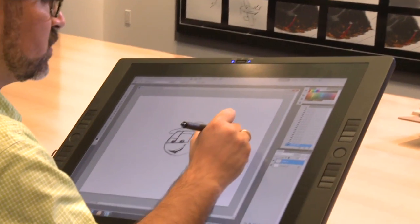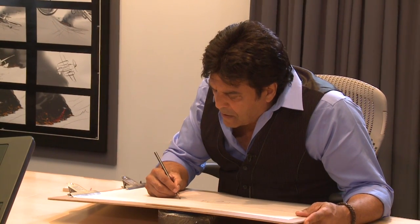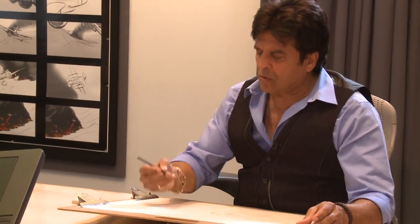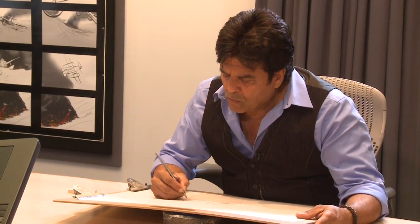Going back up to that first line that we dropped after the tail, we're gonna drop another one that's gonna run parallel, but it's gonna taper as it gets to the back. And just before it gets to a sharp point, we're gonna close it off. So above that, we'll do a cone shape that's gonna attach to the back of it. And beneath that, we'll do a smaller triangle, right underneath.